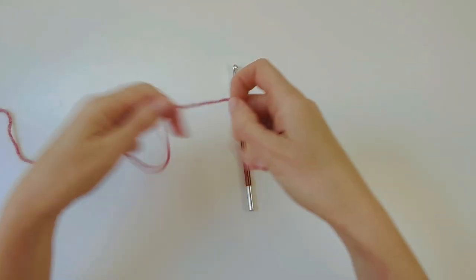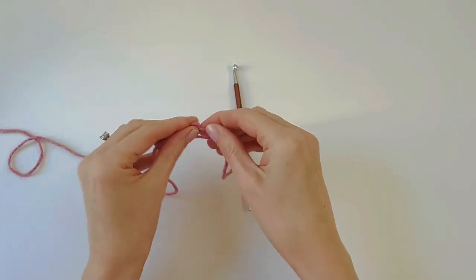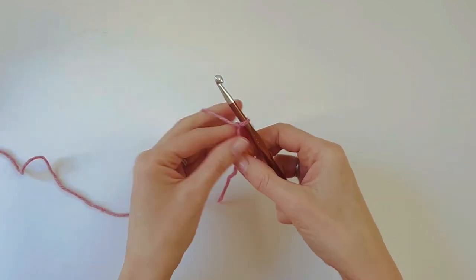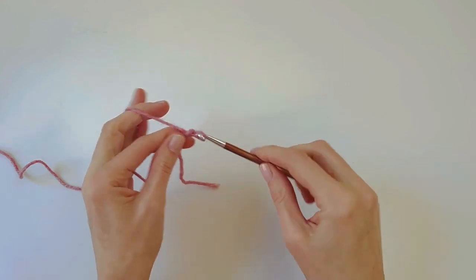Let's get started! We will begin with a slip knot. For this stitch pattern you can chain any multiple of two plus three, so I'm going to chain 15.